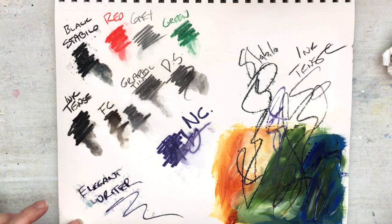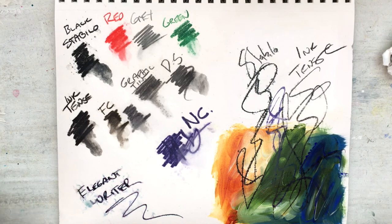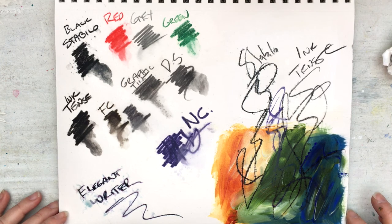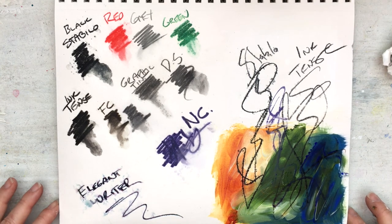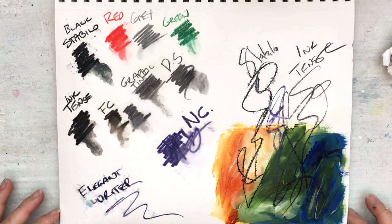So there you go, guys — those are the Stabilo alternatives. I'm going to pop links down below to what I've used, so you can have a look and see what you've already got in your kit. Bye!